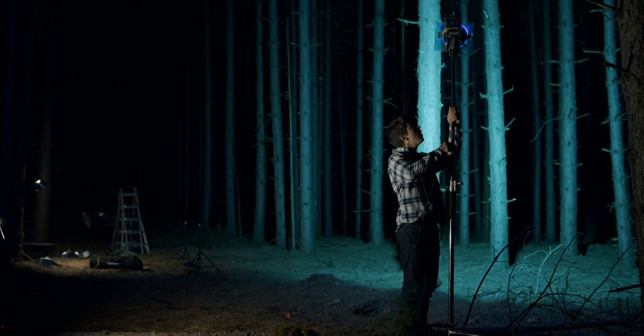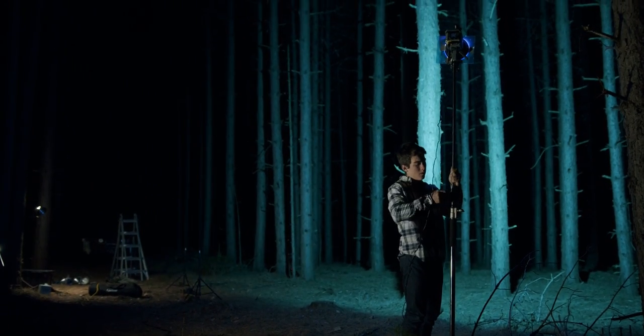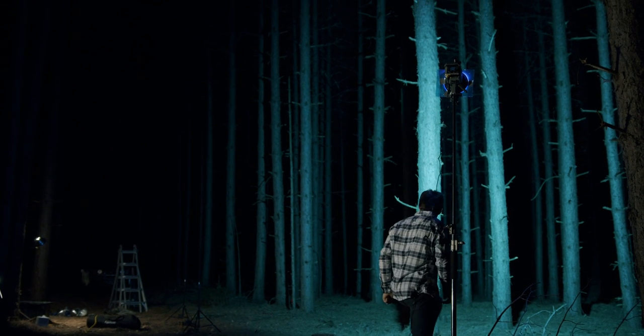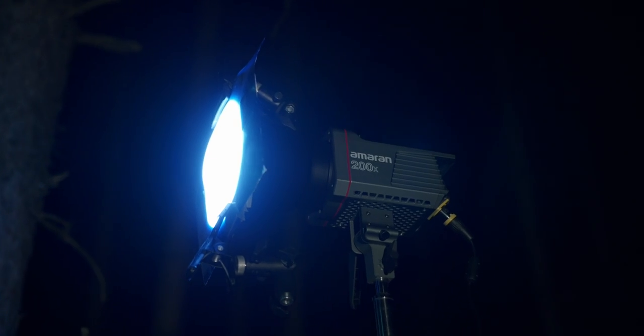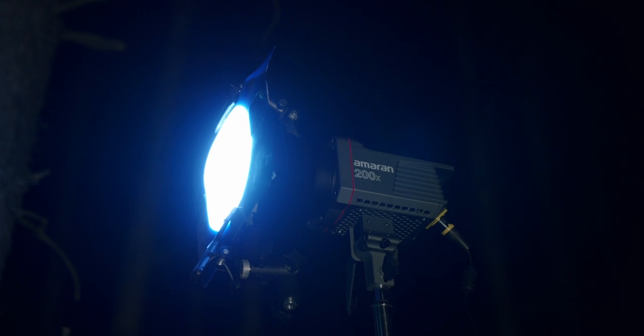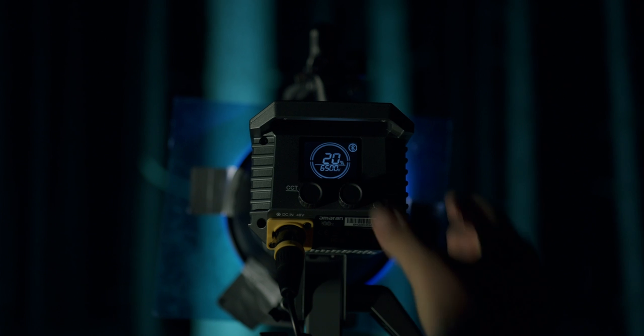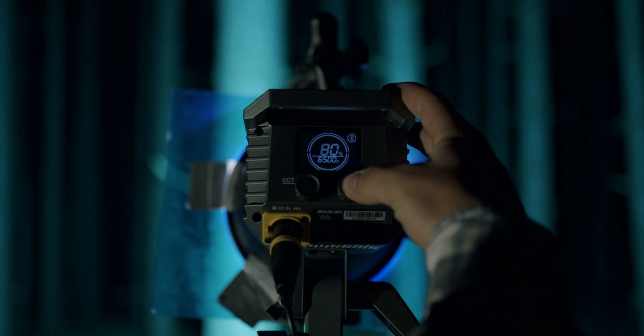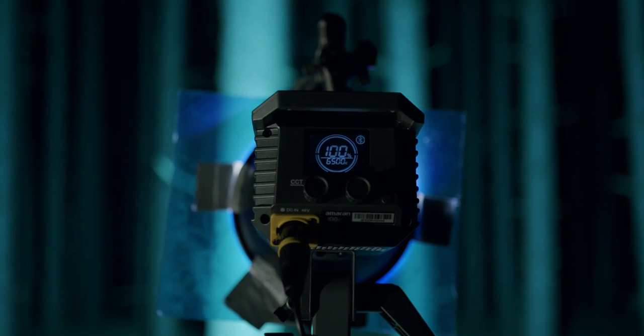For scene one, we set up the Amaran 200X on a heavy duty C-stand. We went with a stylized look, so I added blue gels to all the lights to get a nice blue moonlight. I used newer clamps to secure the gel and turned it up to 100% to get as much background light as possible.